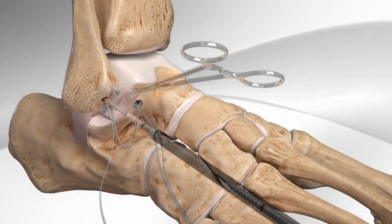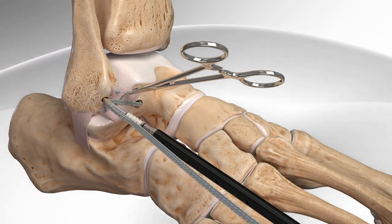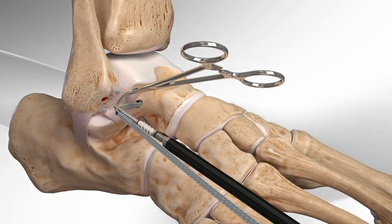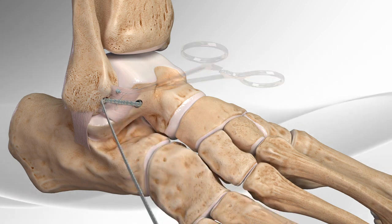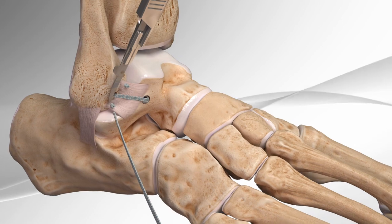Next, the surgeon pulls the suture from the talus and inserts it into the hole created in the fibula. The surgeon marks where the suture is tightened, then inserts the screw with the suture into the fibula and cuts the remaining suture. This completes the repair.